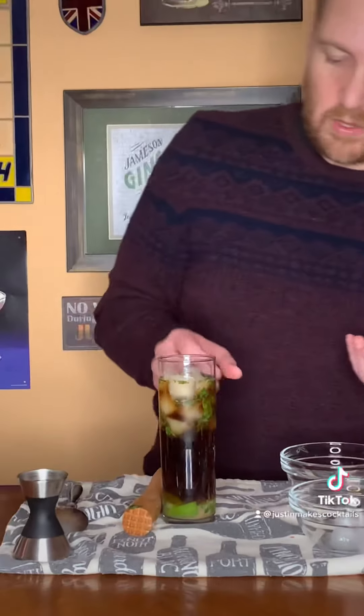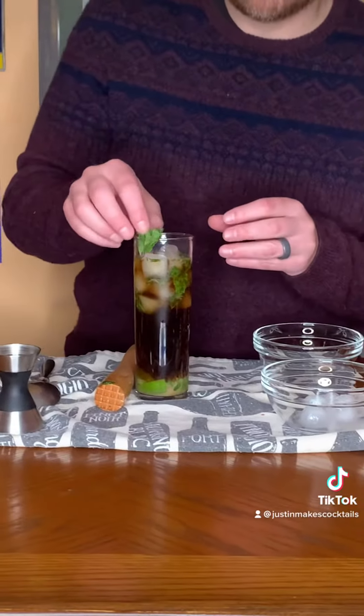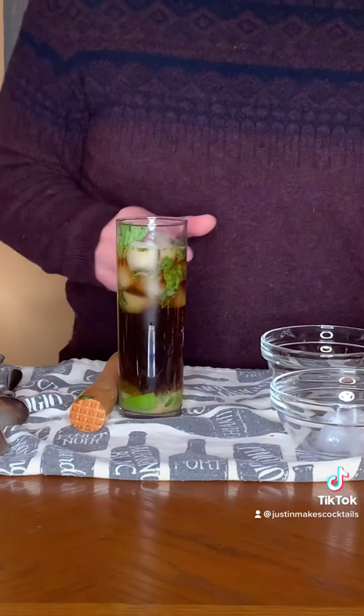It's definitely looking like a rum and Coke. You've got your mint floating around in there. I'm going to garnish it with a little mint and use a straw here. Give it a try.